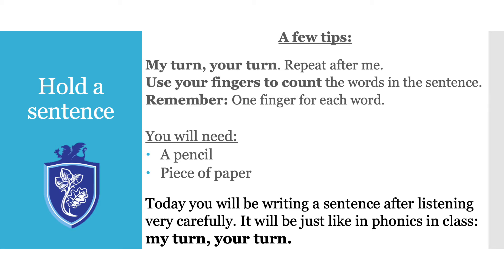Here are a few tips before we begin. Remember: my turn, your turn — repeat after me when it is your turn. After we have repeated the whole sentence, I want you to squeeze each word on your fingers before you write it down. No cheating — don't worry, it's not a test. So you will need a pencil and a piece of paper. Today you'll be writing a sentence after listening very carefully, just like during phonics with my turn, your turn, so make sure you do listen carefully. Grab your piece of paper and a pencil and let's begin.